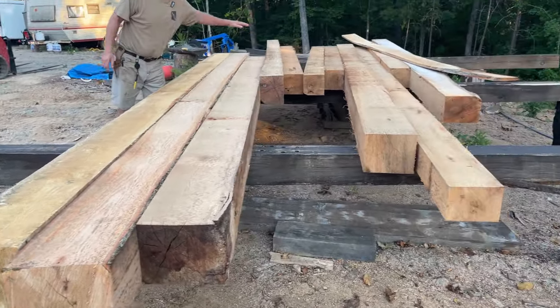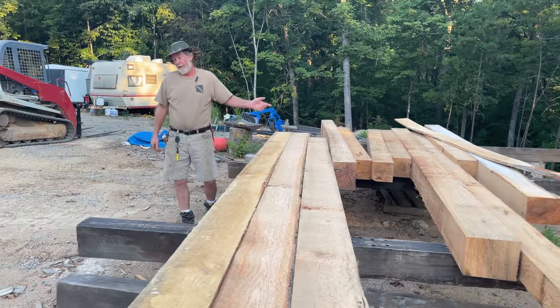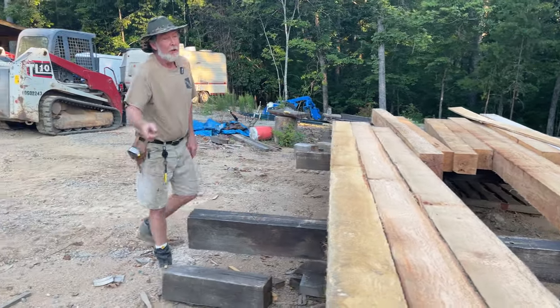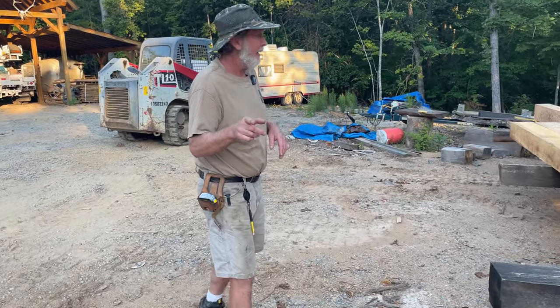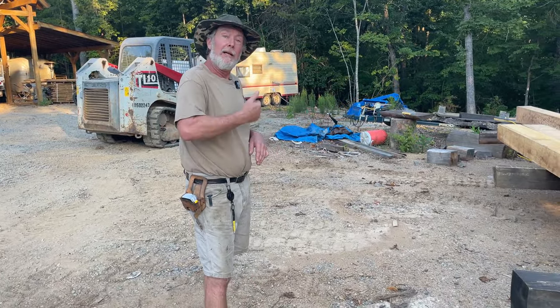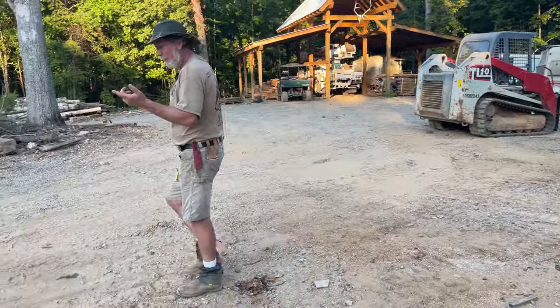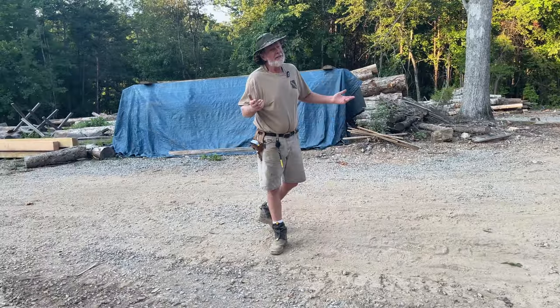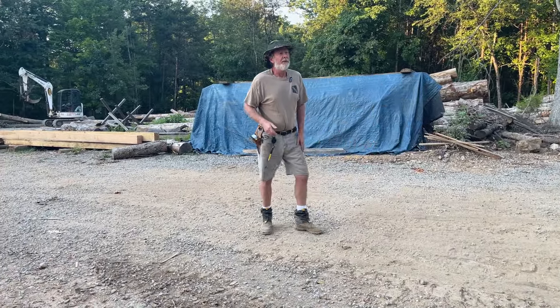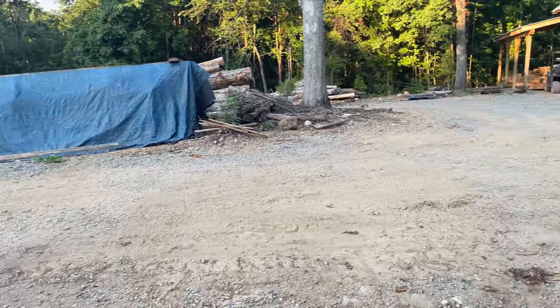This is the entire package for that giant building - it's really not that much. I've picked out my beams and which ones I want where. Jay and I are going to take them back down to the sawmill and cut them, and we'll show you along the way how really simple it is to put one of these buildings together.